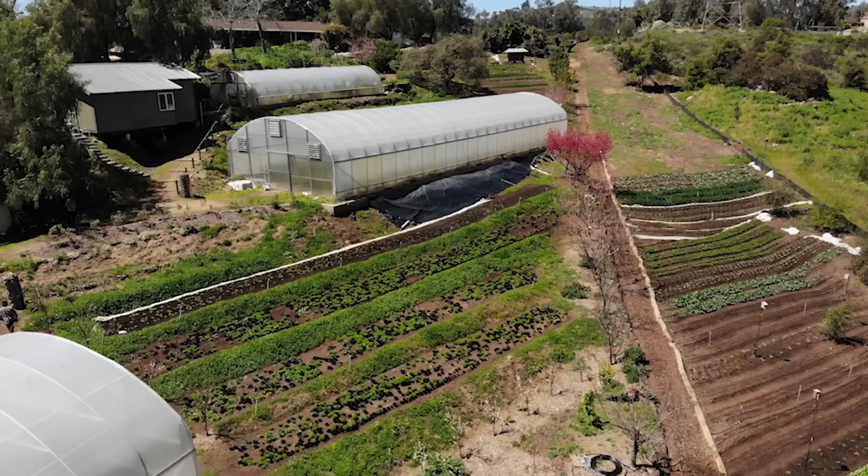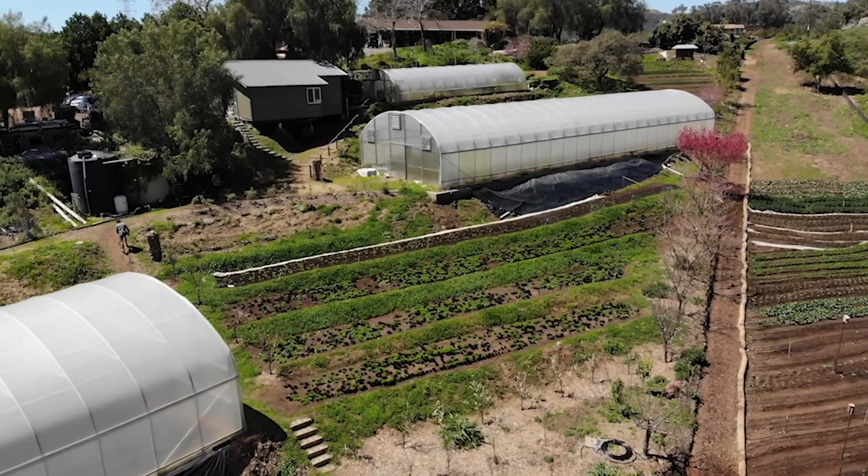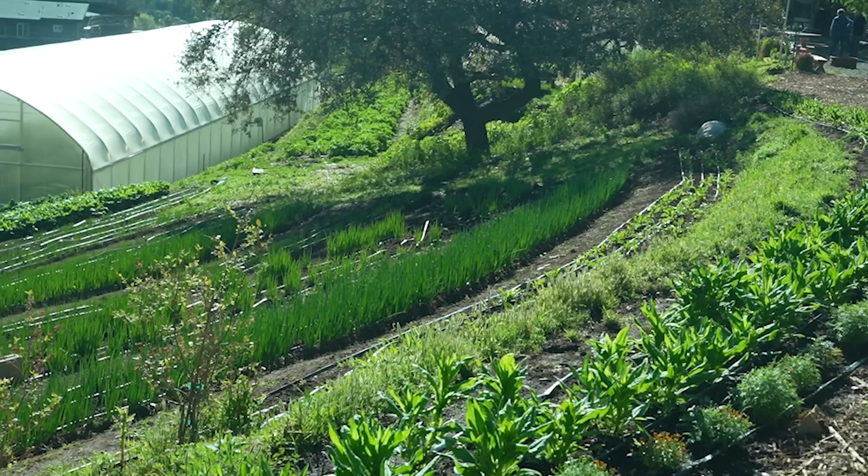Hey nerds, Farmer Jesse here. I have one last video for you from my trip back in April to California, where I got to visit our buddy Spencer Rudolph at Sage Hill Ranch Gardens.